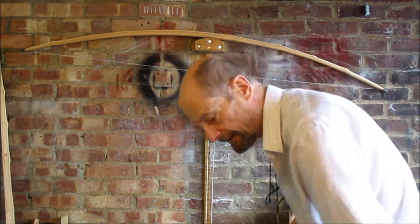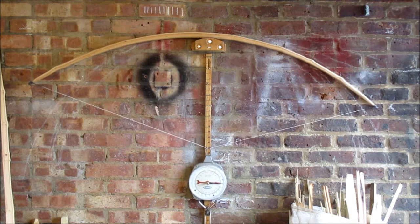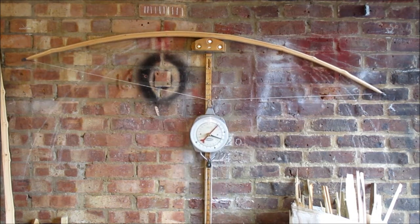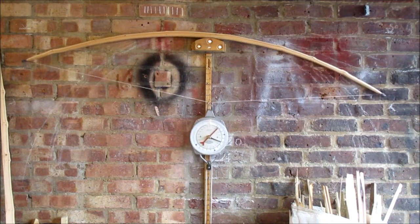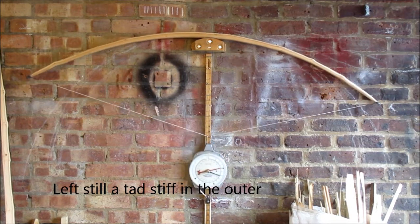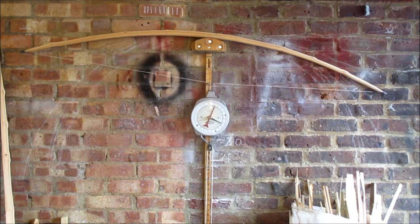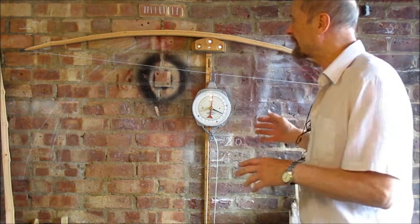I'm going to sit down for this one as I want to pull it fairly hard. There we go — 60, 70... about 25 and a half, that's a good 26. It's not going to make 80. There — that was 27. That will do. I'm about 75 pounds, so I've come in slightly underweight.